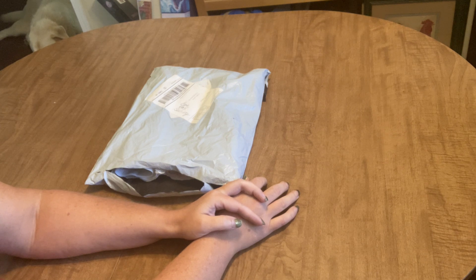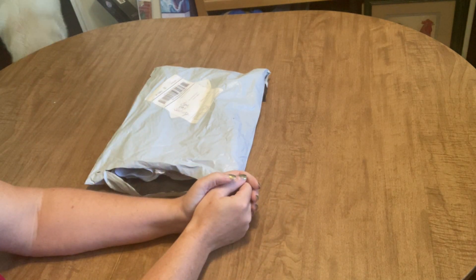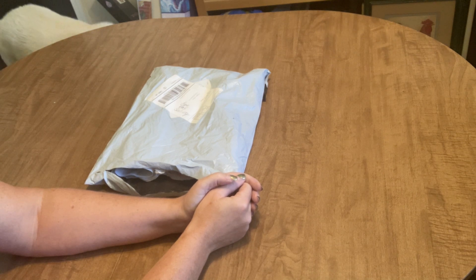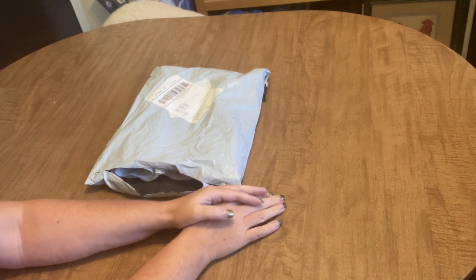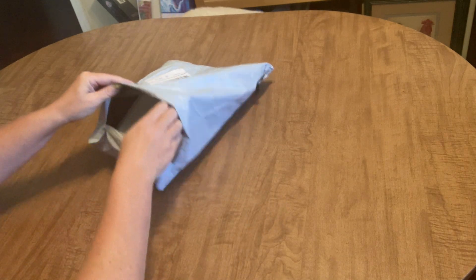I'll put that code in the description of this video so you don't have to remember, because it's a little bit of a mouthful. You can see we have our helper back there in the corner today — Boduke has decided to come in and give us a hand with this unbagging. He's excited too; he's coming under the table.